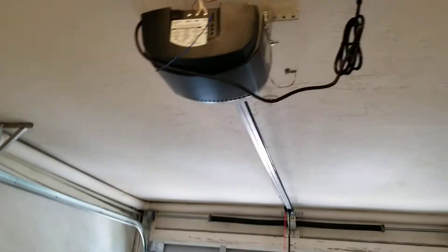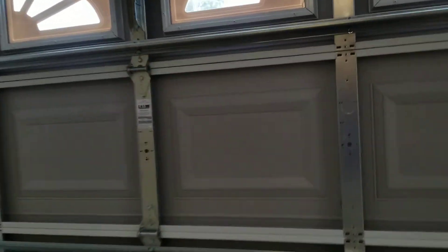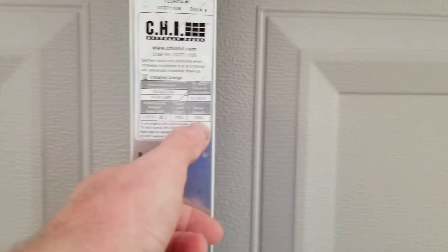Alright guys, here's some new doors. Same exact door I had at my other house — first house I had. Windows and a condo.